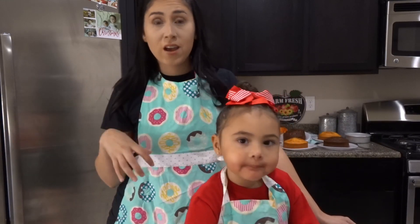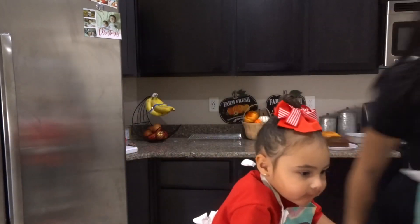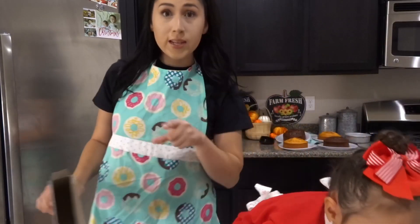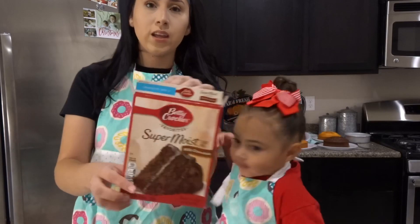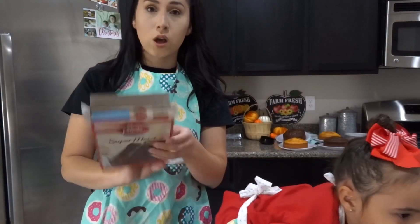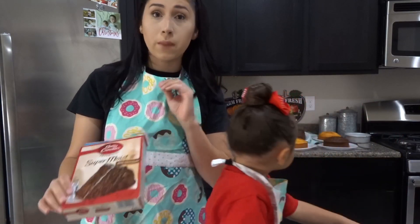So I made white cake and added orange food coloring. And then I used the Super Moist Milk Chocolate — so both of my boxes were the Super Moist from Betty Crocker.